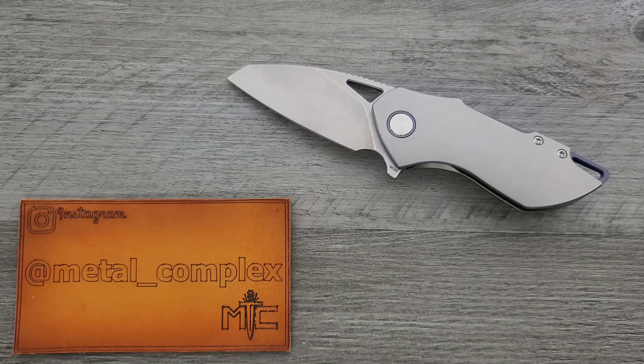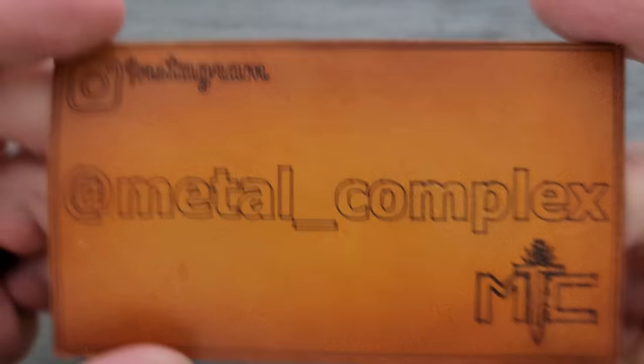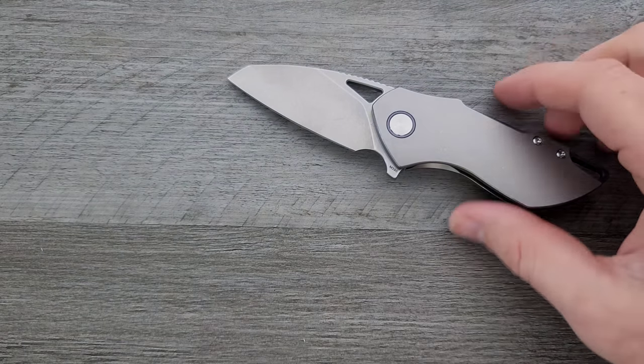Thanks so much to my generous patrons who are supporting me right now — there's a link for Patreon right down below. Please make sure to follow me on Instagram at metal underscore complex.